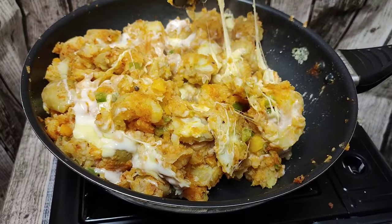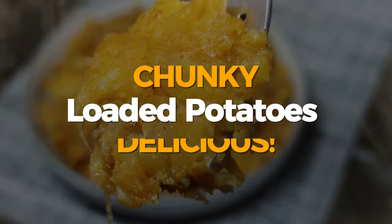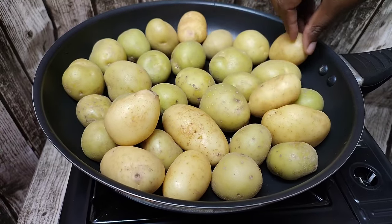Hey, what's up guys, it's me Tato back again with recipes that make you wanna cook. On today's video, let's make these delicious potatoes. Let's get started guys, and as usual I will leave all the ingredients in the description box down below.